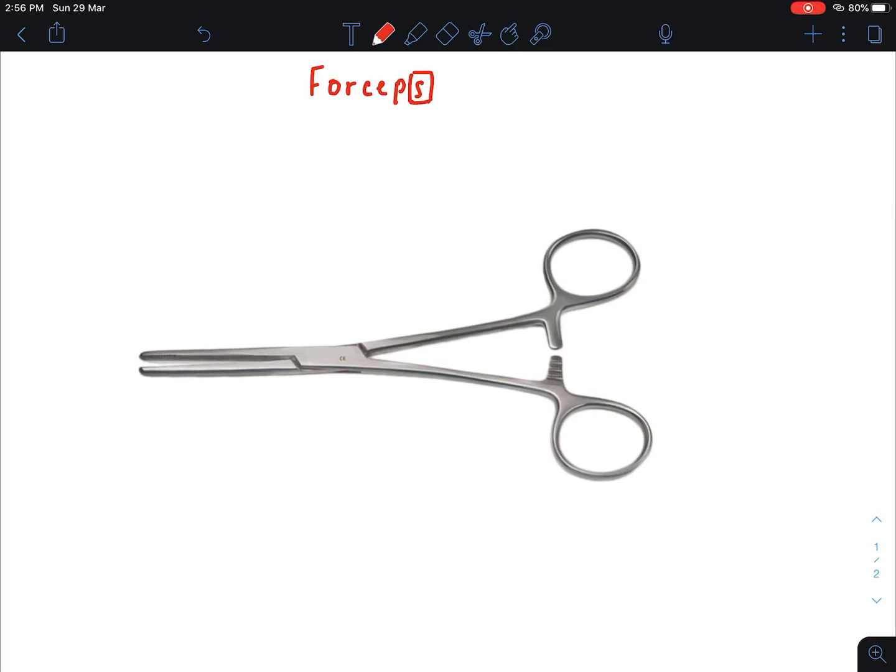Now I want to discuss the parts. You can see this part is known as the tip — this is the tip of the forceps. This part is the blade or jaw. Blade or jaw is the working end of the instrument.